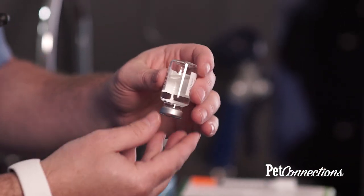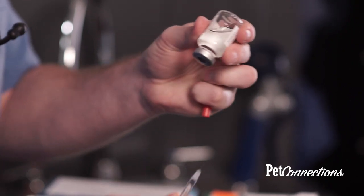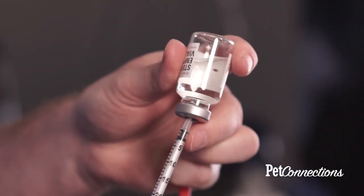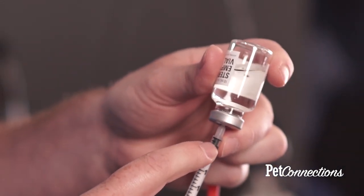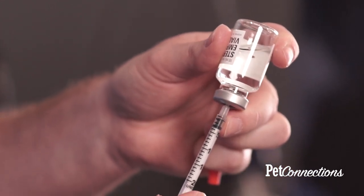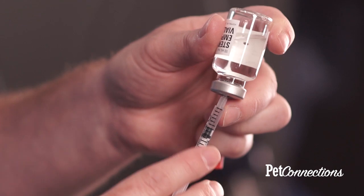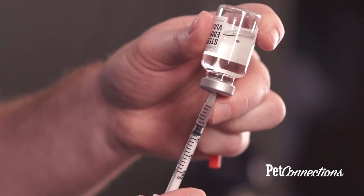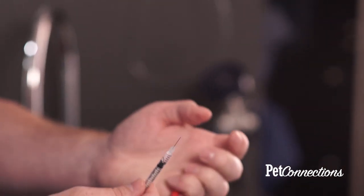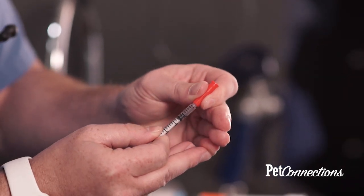Invert the vial to get ready for the syringe. Uncap the syringe, place the needle into the vial, and draw up the dose. We're giving five units of insulin, so the graduation marks on the barrel indicate one unit at each marking — go past one, two, three, four, five, go to six, tap the syringe to get any air out, then go back to five units. Gently place the bottle down, carefully cap the syringe, and then grab your pet for the injection.